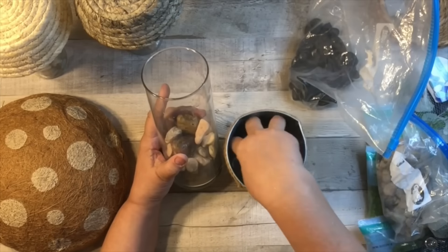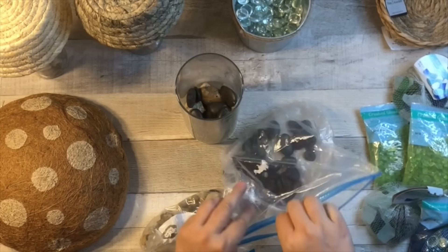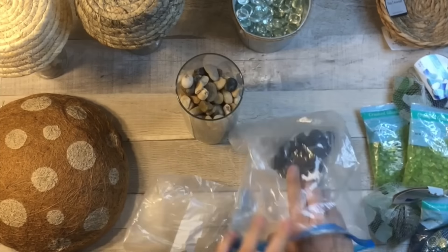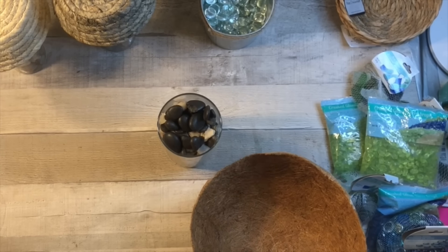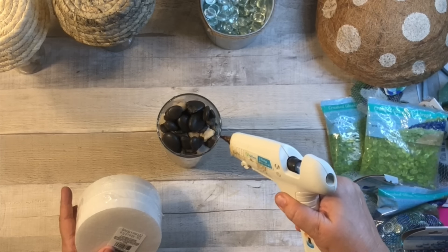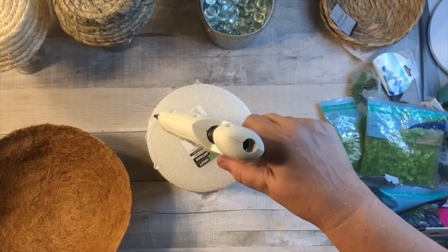I grabbed a round vase at Dollar Tree and some pebbles and rocks. You can use some other colors too — I kind of wanted to keep this neutral, so I used these black river rocks. I'm just going to add them in a random pattern. This liner is quite big and just didn't look good on that short vase, so I'm going to raise it up by grabbing two packs — four pieces — of these round styrofoam pieces. I hot glued them on top of the vase, and that raised it up perfectly and gave it the best height for this big mushroom.